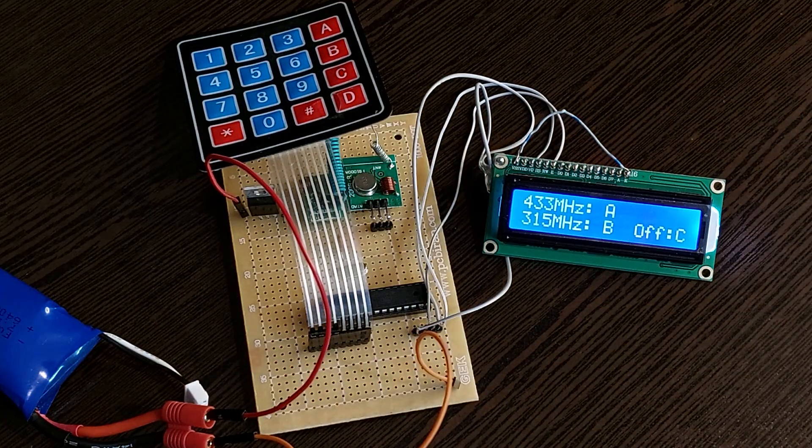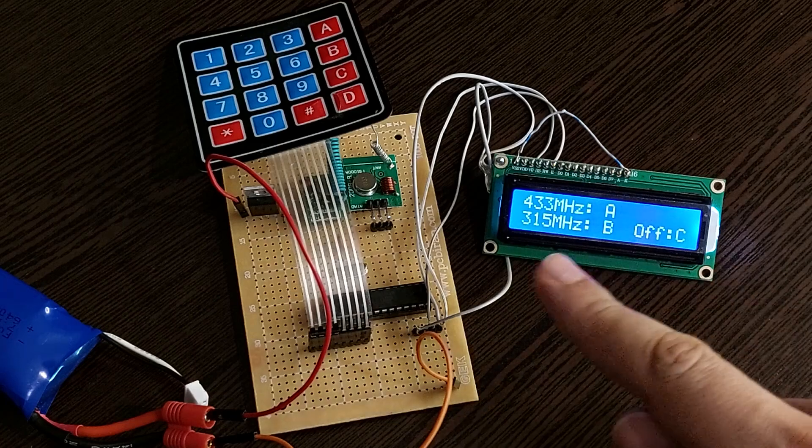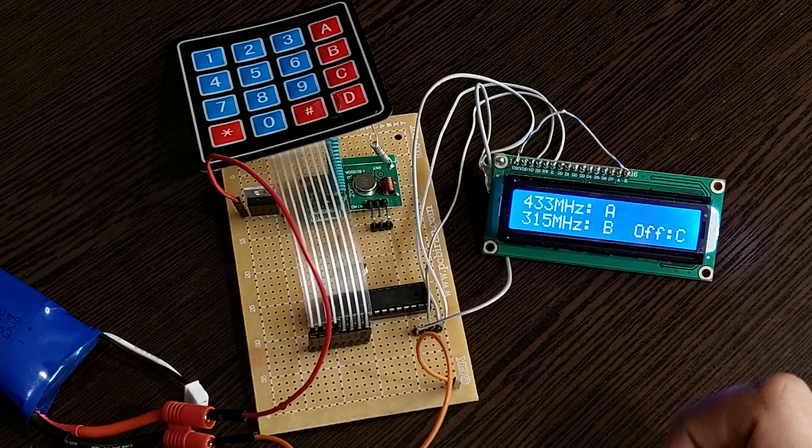In the first menu, we select the carrier frequency. I need 433 MHz, so I press the A key.